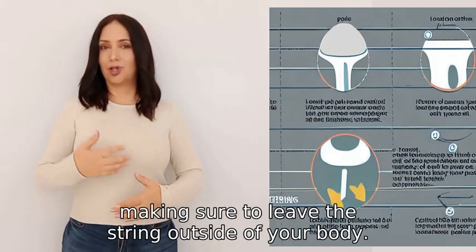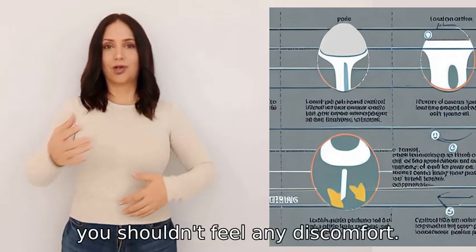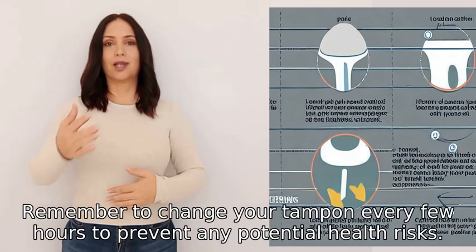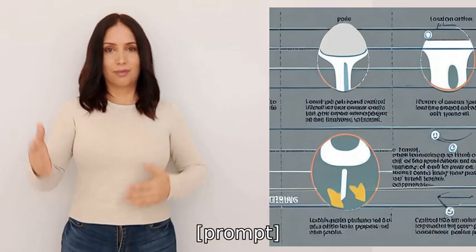Finally, remove the applicator, making sure to leave the string outside of your body. If inserted correctly, you shouldn't feel any discomfort. Remember to change your tampon every few hours to prevent any potential health risks.